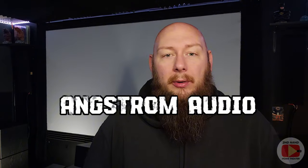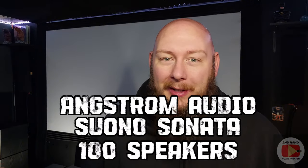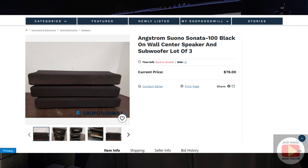Those are the Angstrom Audio Suono Sonata 100 speakers — I know it's a mouthful. I was basically just browsing like I always do, searching speakers or home computer speakers, and stumbled across this listing for three of these Angstrom Audio Sonata speakers. I was intrigued by them, did a little research to look up their story and specs. I put a bid in, no one really outbid me, and I won the auction. I purchased these speakers on ShopGoodwill for $78 plus about $25-$30 shipping, so all in I paid a little more than $100 for the set of three.